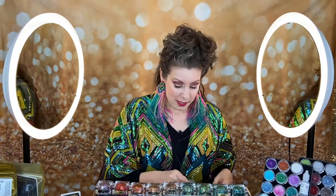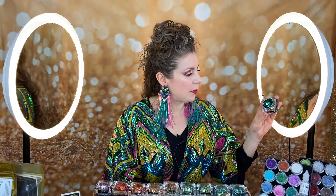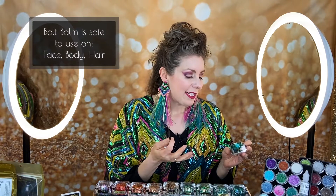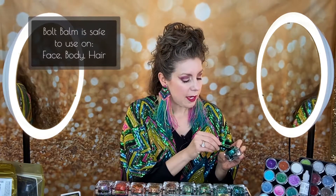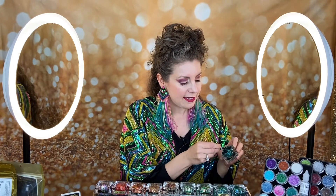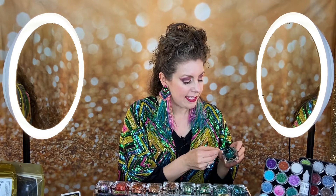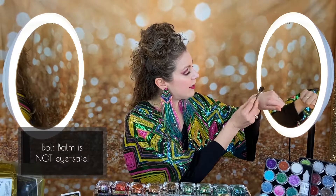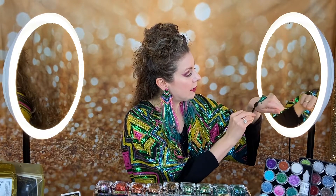So go to our website, check it out, and see what color speaks to you. When I'm doing the Crescent, I like to start with my jar of Bolt Balm. I don't like to just go right onto my skin — I like the slower approach. I like to use something to hold my glitter; I call it a palette. If I don't have a palette handy or a paper plate, I'll use the back of my hand.